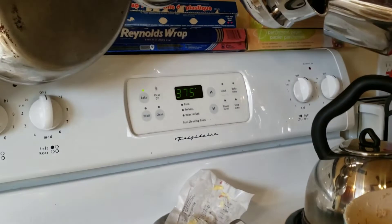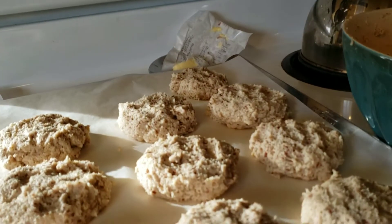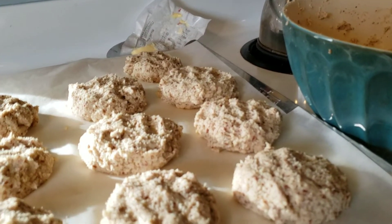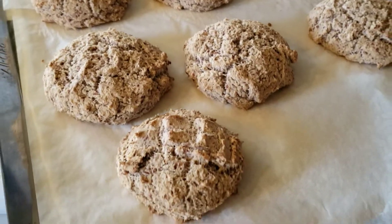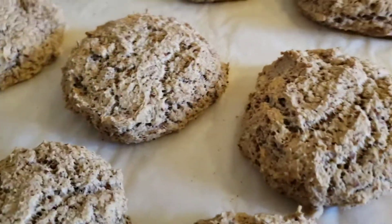I've preheated the oven to 375. I'm going to cook these for probably about 35 to 40 minutes — they should start to get just a little bit golden brown. They cook pretty quick. So 40 minutes at 375 and we've got our keto buns, rolls, whatever you want to call them.